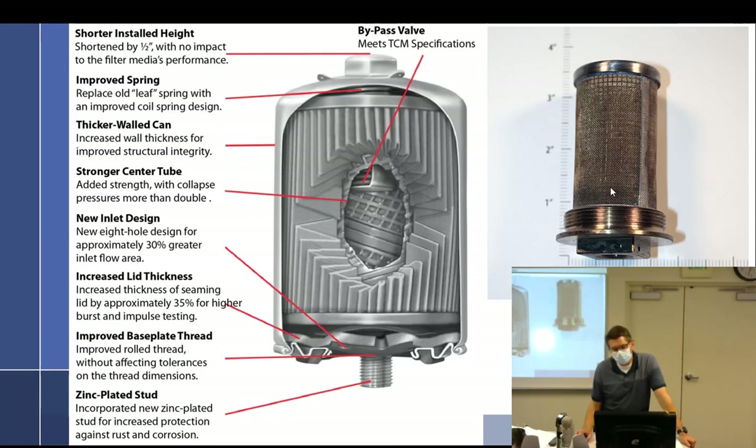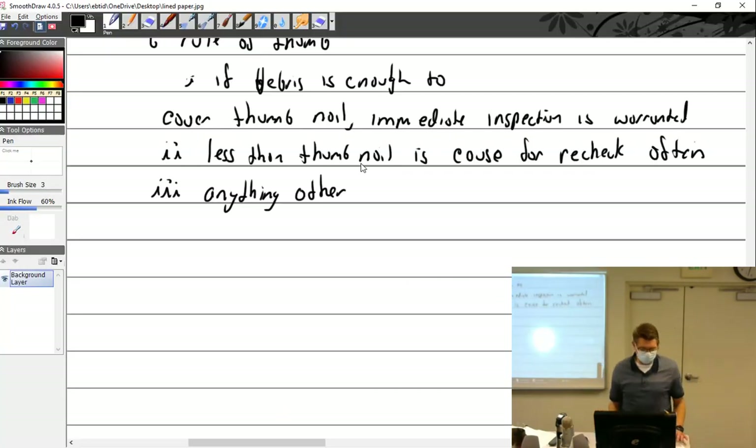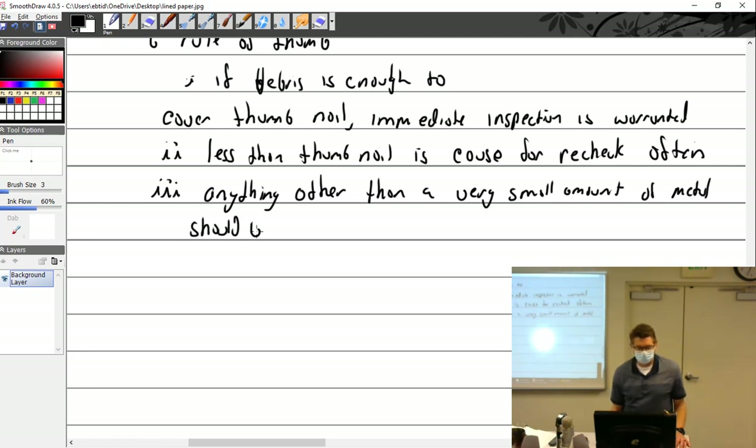Here we're talking about the filter and the screen. You're going to change the spin-on every 50 hours for most circumstances. Anything other than a very small amount of metal should be investigated. Investigation does not necessarily mean that if you get some metal coming out you're going to now tear apart the whole engine — that would be a little excessive — but you definitely don't want to just ignore it.